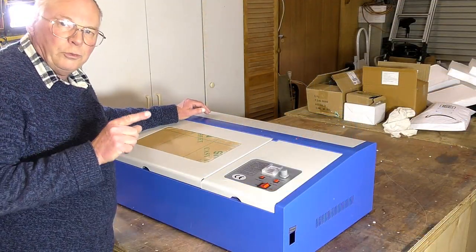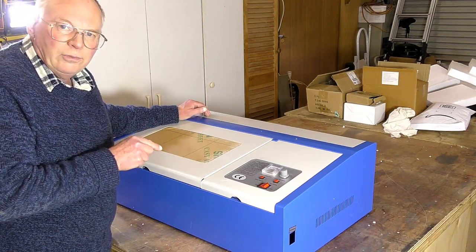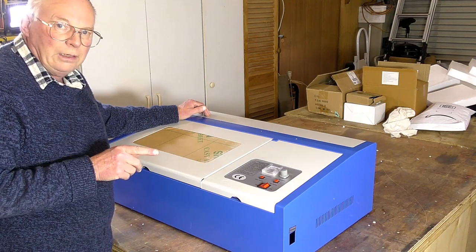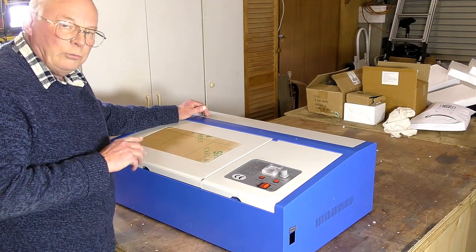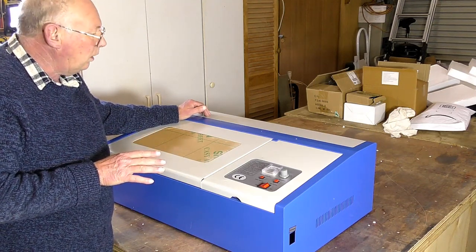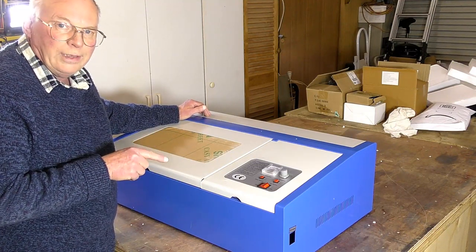I must put a disclaimer in here right now — I paid for this machine, so I can say exactly what I want about it. I am not supported by any of the laser companies, so you're going to get the facts.